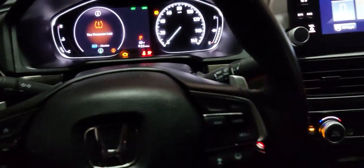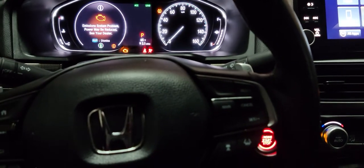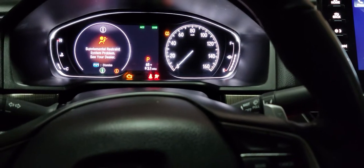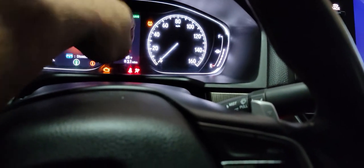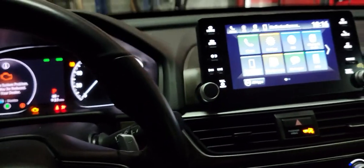Most Hondas nowadays ask you to do a TPMS calibration if the tire light comes on, even after you put proper air in the tires the light stays on. As you can see, this light right here — the upside-down horseshoe icon — is the TPMS warning light.